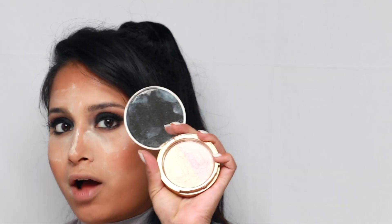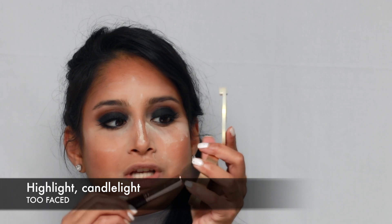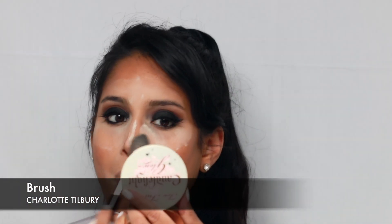To clean off under the under eye, I'm using the Charlotte Tilbury brush, just the left side of it. This way the powder doesn't lose too much of the effect when you're brushing it off. Actually, don't tap off the excess — that way it will give you a very nice glow.